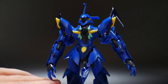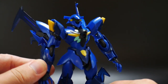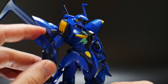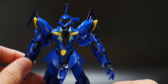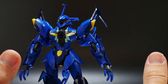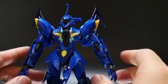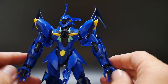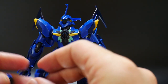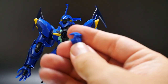Looking at the arms, they're fantastic as well — nothing too crazy. You have clear parts on the elbows which look fine, and they're sturdy so no issues with them falling off. Unlike the original Garaga, which had a lot of issues with shoulder parts falling off. The hands are pretty average. You'll get a couple of extra accessories — two different sets of hands.